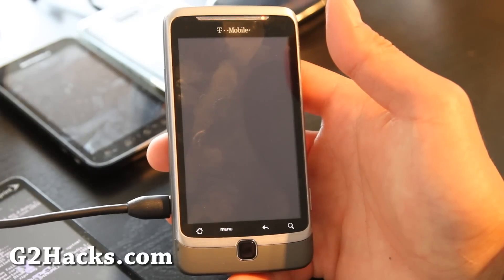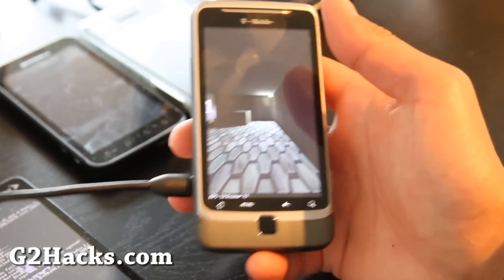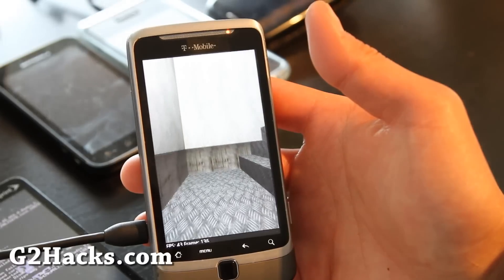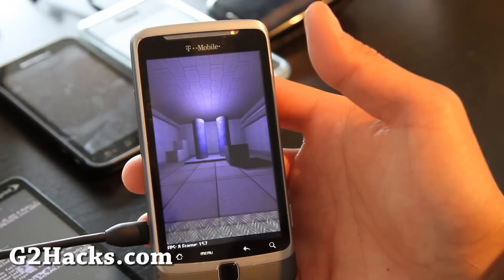I really like the MIUI ROM — I don't like it on my Evo, but I like it on my G2. It runs really good; I've been using it for a day with no problems whatsoever.